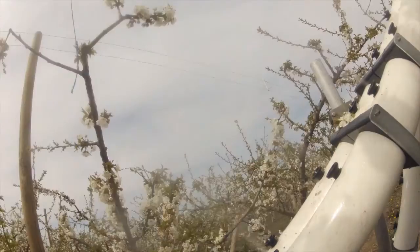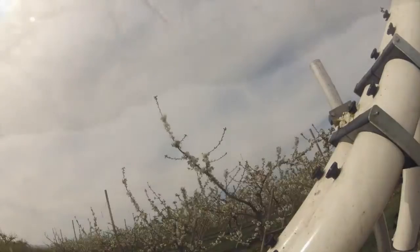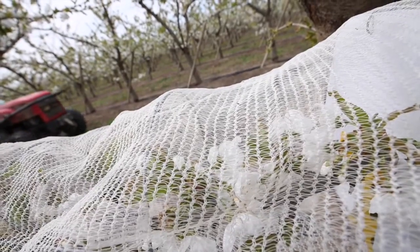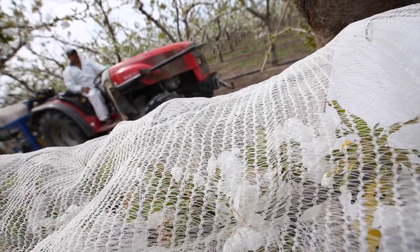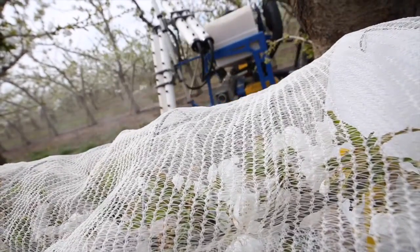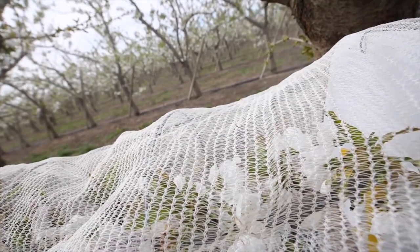We've got another trial in here where we came in prior to any flowers opening and put cages around branches to keep out the bees. The flowers open naturally inside these cages and will not be pollinated by bees — they will only be pollinated when we pass with the pollination system. We're calling this approach replacement pollination, a scenario we can see in the future where there are no pollinators and no pollinizers, and one would fertilize their crop successfully simply by utilizing an artificial pollination system.